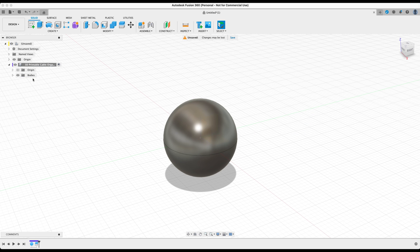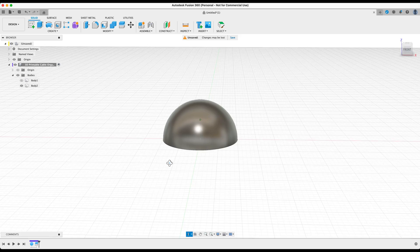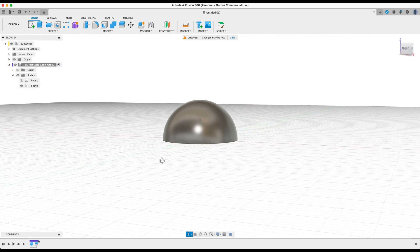Now you should see we have two bodies within our browser — Body 1 is the bottom and Body 2 is the top. We don't need the bottom, so let's turn that off. Now we have the top part of our design for the cable organizer.